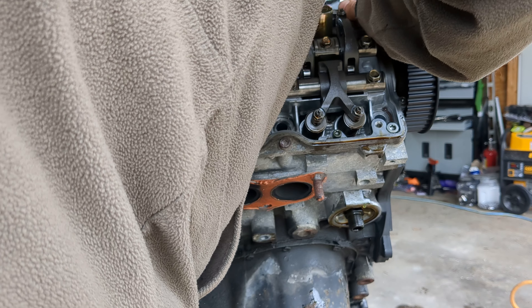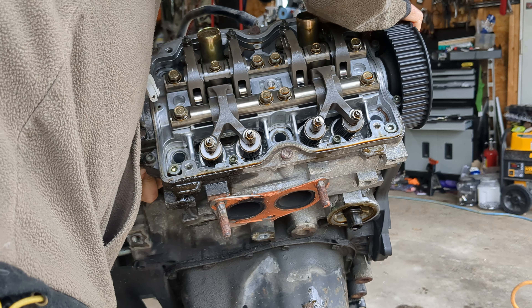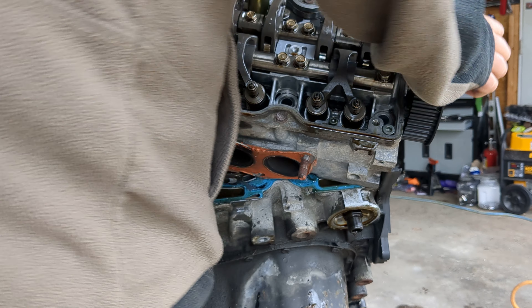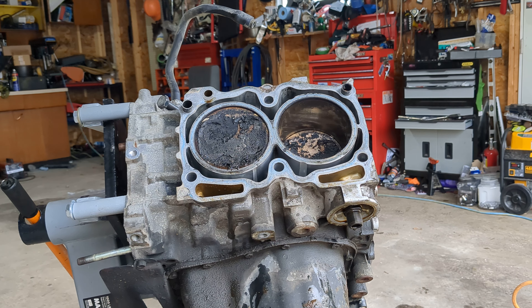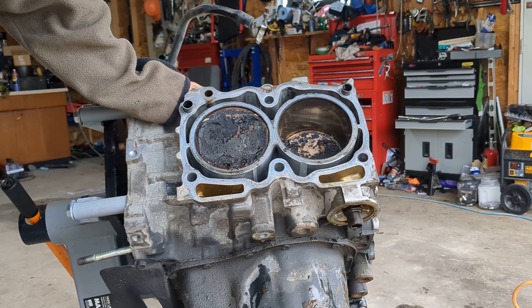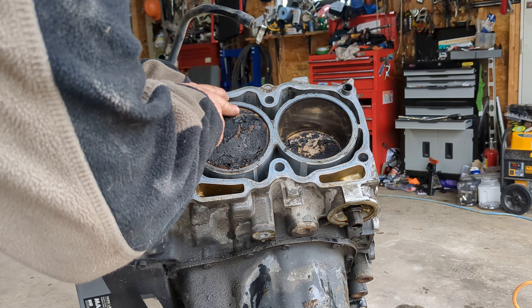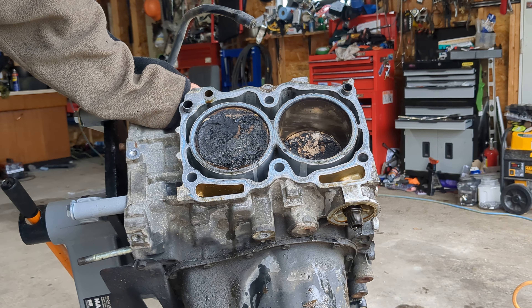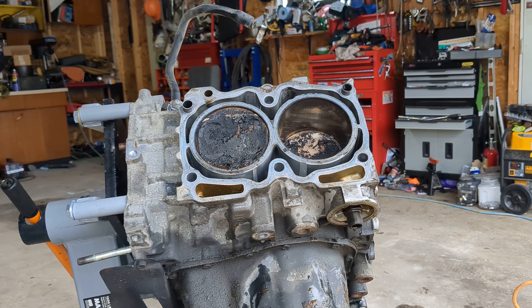All right, let's get this head off of here. I got a 10 mil here — I don't want to break you off. I'll get that 10 mil off first. Well, I got her off. Nothing has hit the pistons on this one — actually these pistons look pretty good. A little bit of moisture in there from when I took the head off.